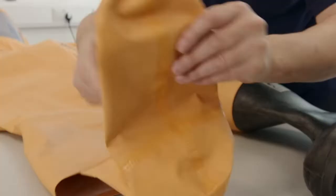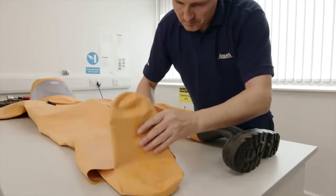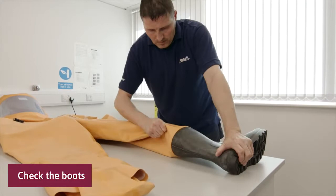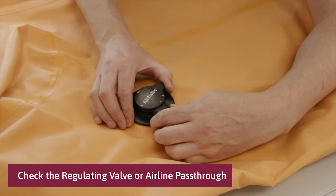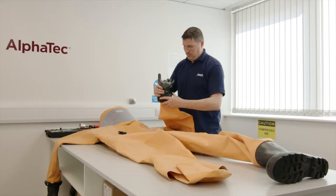If fitted, check that the boots are properly attached and that they are not damaged or worn down. If fitted, check the regulating valve or airline pass-through. Make certain that they are firmly mounted, not damaged, and can be rotated between the different settings. Check the bayonet rings and gloves for any damage.